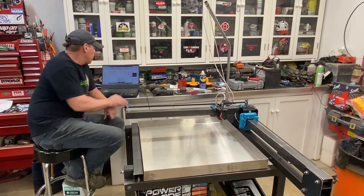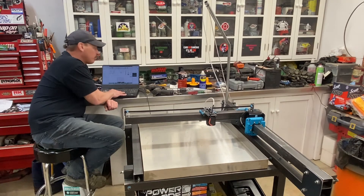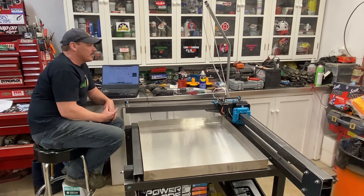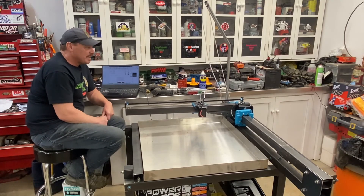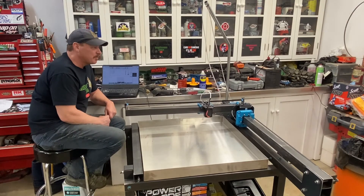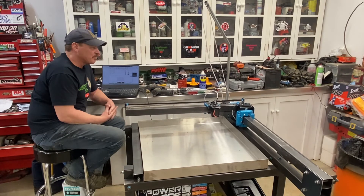Here's where I'm at — this thing is working really good. I got the Y-axis operating properly and the X-axis is operating properly. It wants to find its zero — there you go, now it wants to find its zero. Let's simulate the job here and see how she goes. It's doing its thing — looks like it's doing the right thing. The programming threw me for a bit of a loop, but my buddy James pulled my butt out of the fire. It is working good.